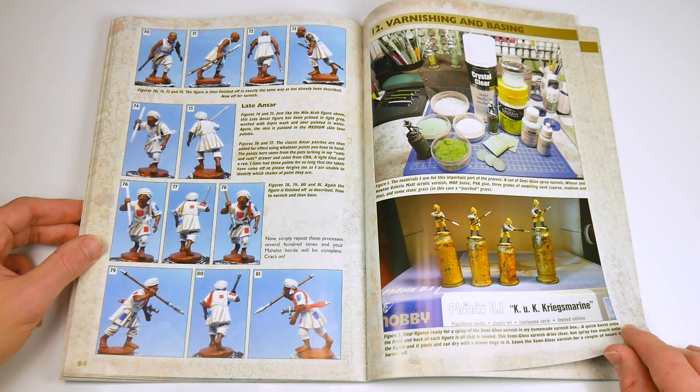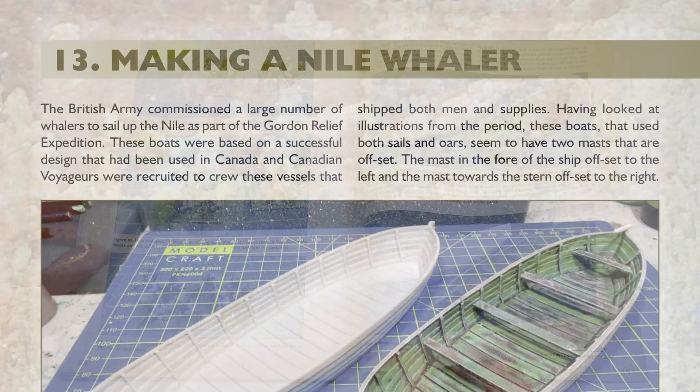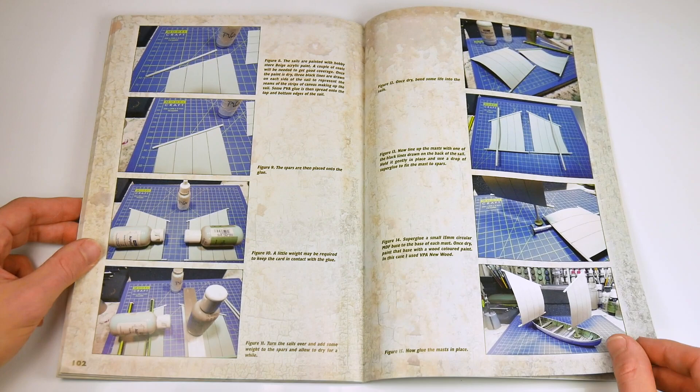Finally, there is some advice on how to varnish your miniatures, and then how to base them to provide the best desert look. Good eye-catching bases can really finish off a wargames unit, so I was very keen to read this section as well. Chapter 13 provides advice on how to make a Nile Whaler, which were used to ferry British troops along the river to battle. This seemed a little out of place in a painting guide rather than in a book on modelling, but was still useful information for Sudan enthusiasts.